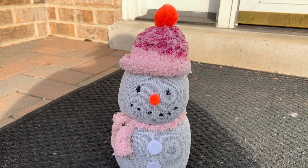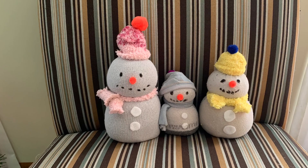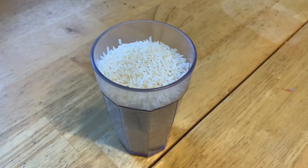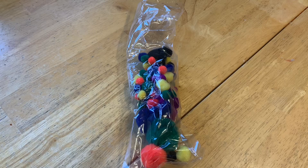Hi everyone! Merry Christmas and welcome back to my channel. Today I'm going to show you how to make these adorable snowman socks. All you need is two socks in different colors, some rice, black paint, pom-poms, and white felt.